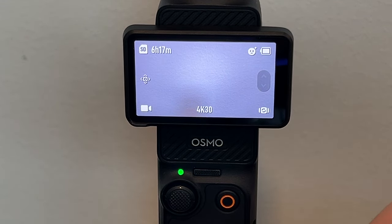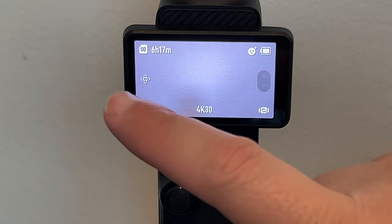Now we have a clip recorded and to view it and play it back on your screen here, you just swipe over.